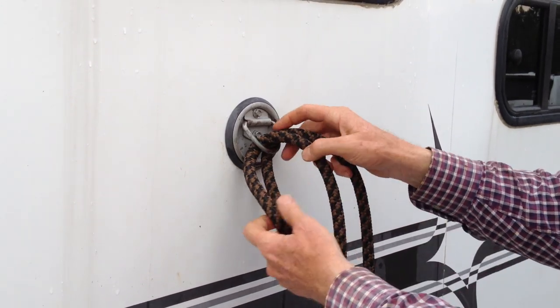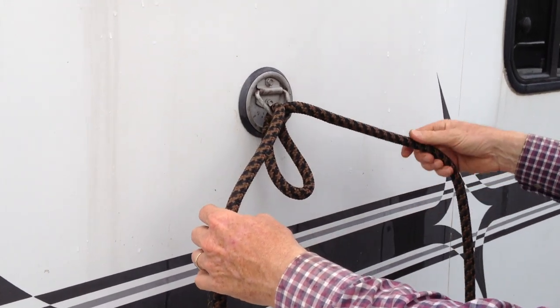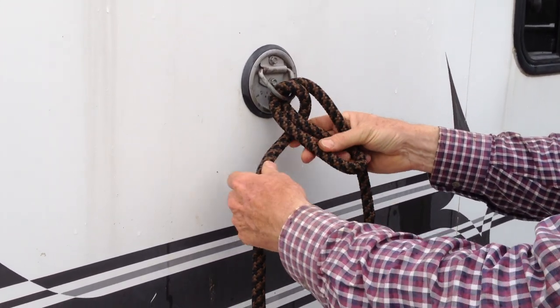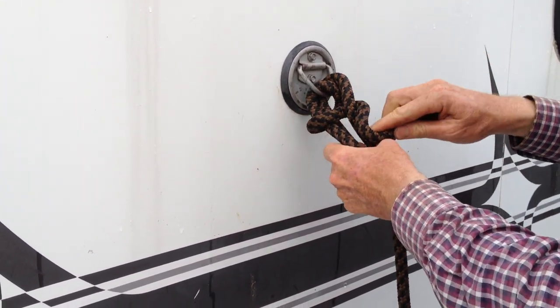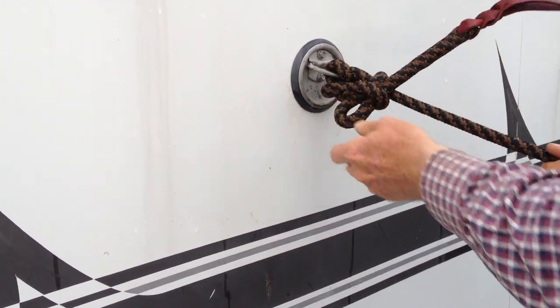You just stick a little loop through, and the tail is in my left hand, the rope that's going to the horse is in my right hand. So I'm going to take the tail behind the loop, in front of the loop, and over the rope that's going to the horse, and then pull the one that goes to the horse.